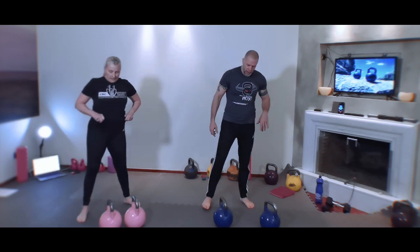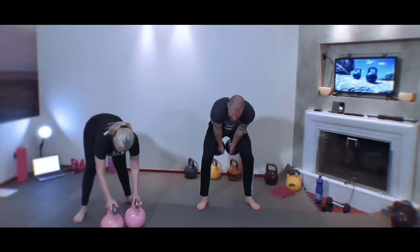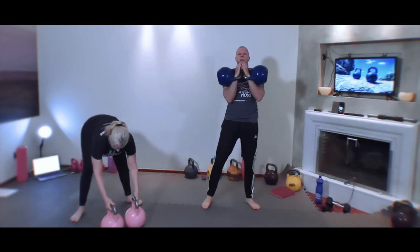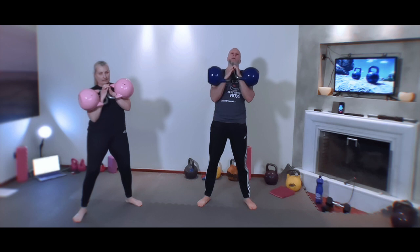If you're going to go all the way up to the gorilla clean, let's clean two bells now and do the next step of the progression. Clean them up. I'm going to drop the right and clean it up — so hang clean on the right only. Here we go.